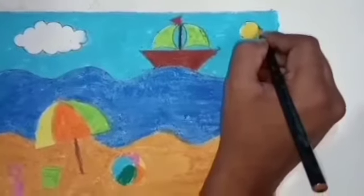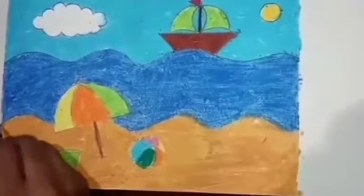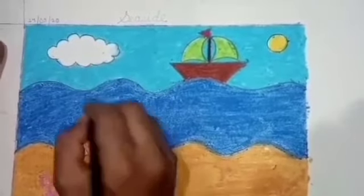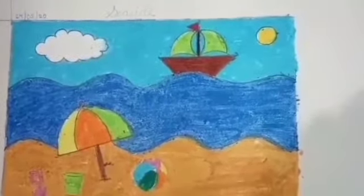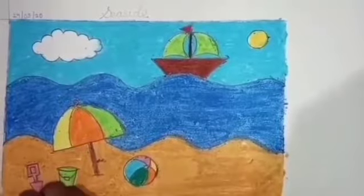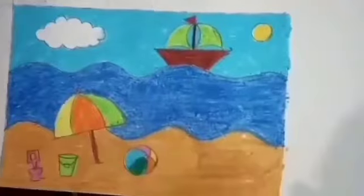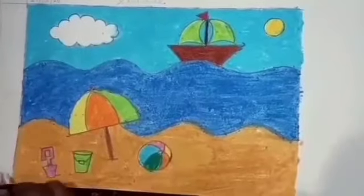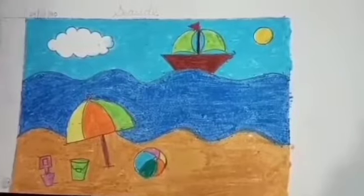Now I will outline the sun. At last, we will mention the page number here — that is 6th. Now we will move to the next page.